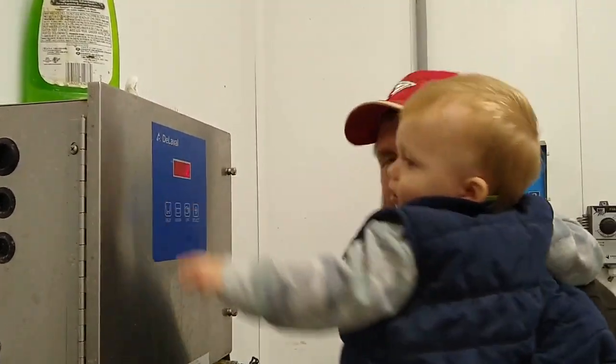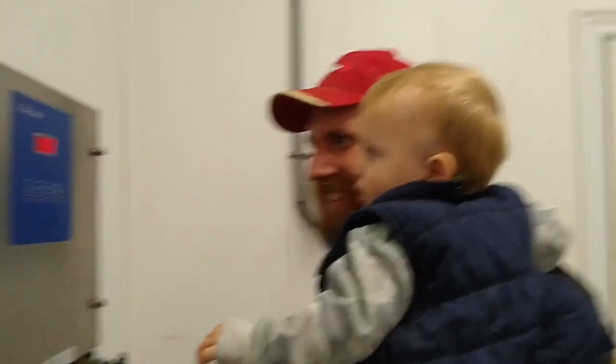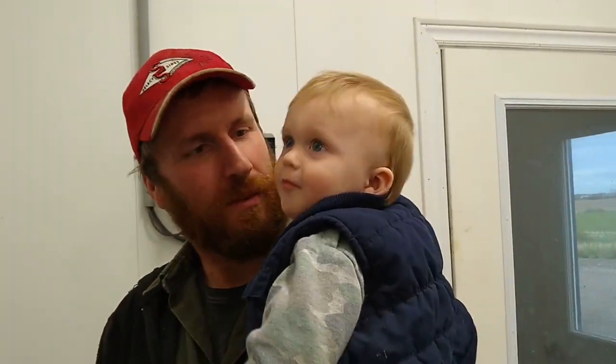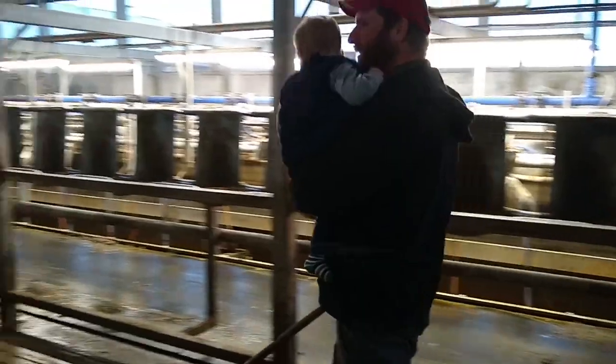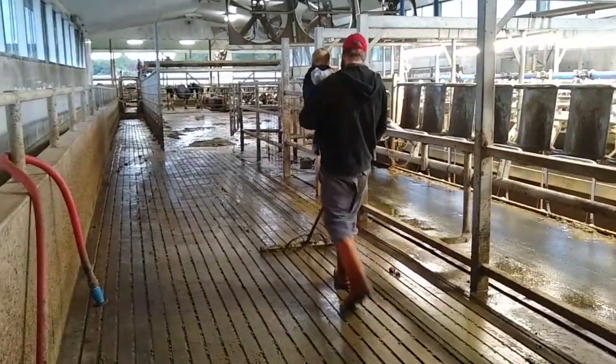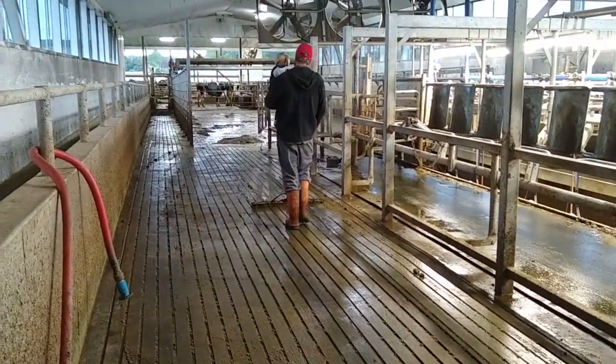Now time to make sure that the milk tank is on so that it's cooling the milk and it stays good until the milk truck comes again. Now that the cows are out of the parlor it's time to scrape the floor, and after we do that we'll hose it down so that it's nice and clean for tomorrow morning's milking.